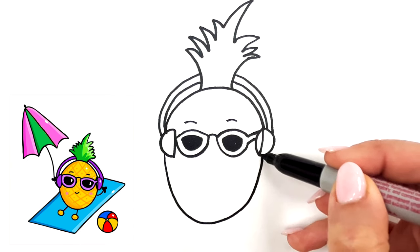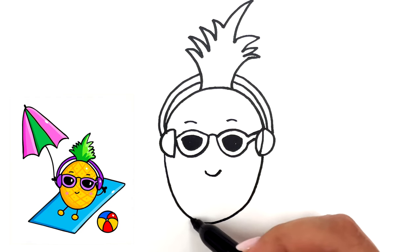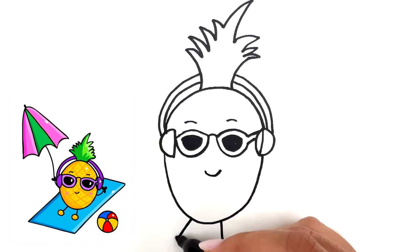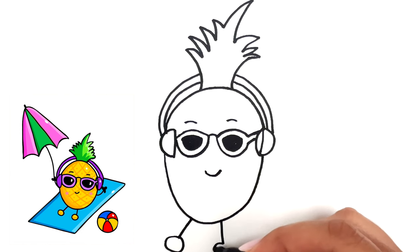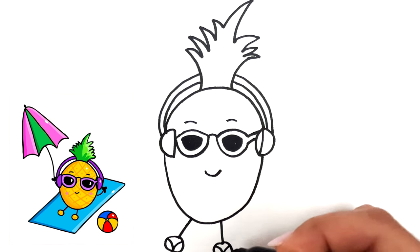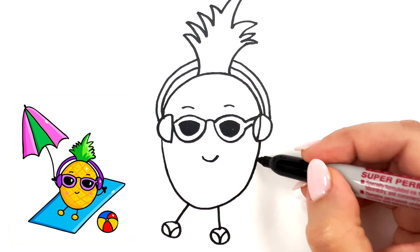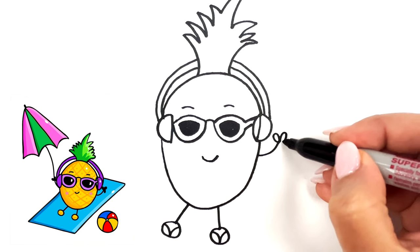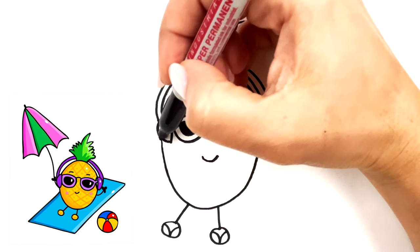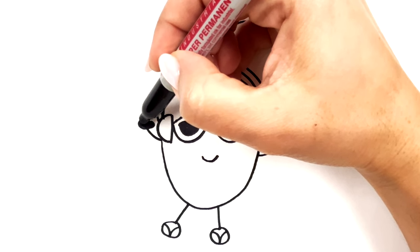Now let's go inside of our pineapple and draw a quick little smile. And we're gonna draw two lines coming out for the feet and then we're just drawing two circles for his flip flops followed by two curved lines. I'm sorry if you guys didn't see that, I just moved the page up. Let's draw his hand — a quick line followed by three ovals for his fingers and we're just going to fill those in. Then I'm going to go to the other side and do the same thing.